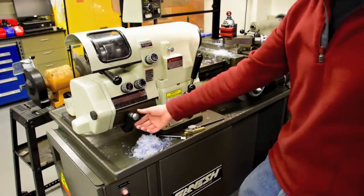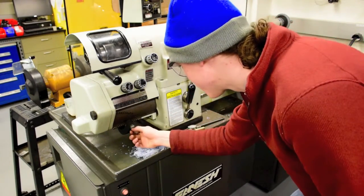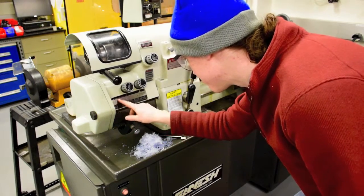Make sure the machine is in the proper position for your specified threads per inch. Each machine is different, so consult a TA if you do not know how to set the machine.